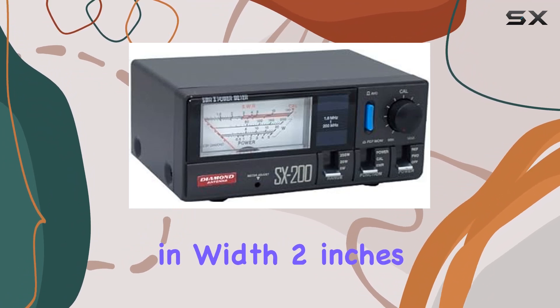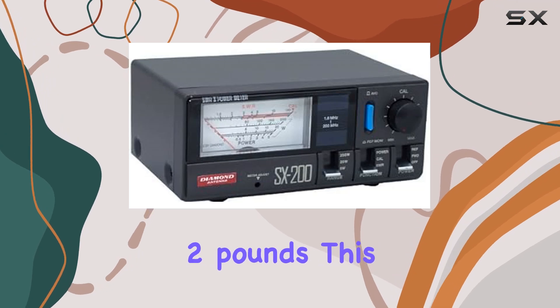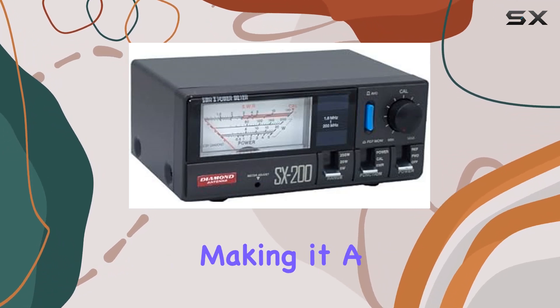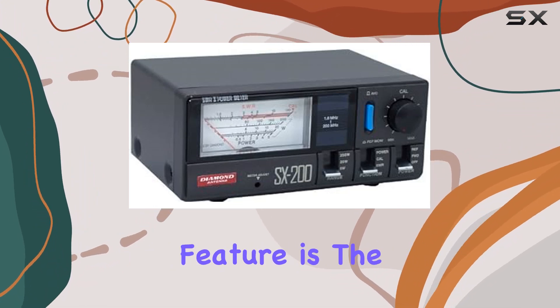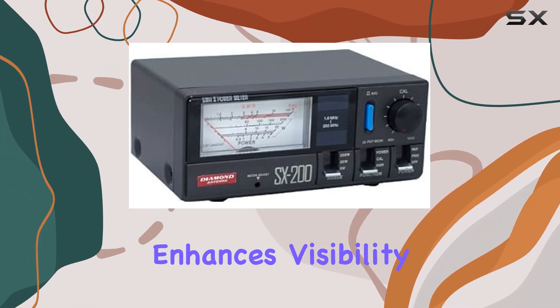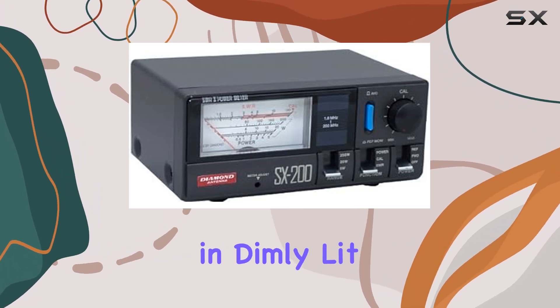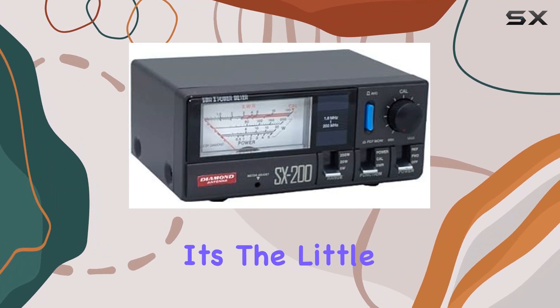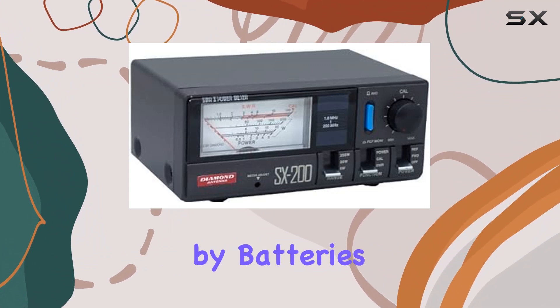Let's not forget about portability. Measuring at just six inches in width, two inches in height, and four inches in depth, and weighing in at a mere two pounds, this meter is compact and lightweight, making it a breeze to take with you wherever your radio adventures lead. One standout feature is the illuminated display, which enhances visibility in low light conditions, ensuring readability even in dimly lit environments.